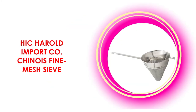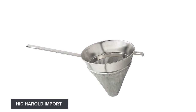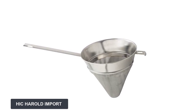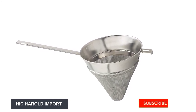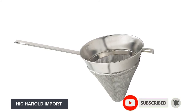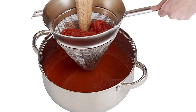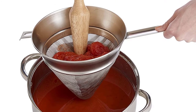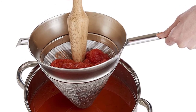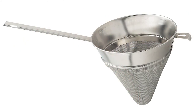At number five: Hick Herald Import Co chinois fine mesh sieve. This strainer's construction is excellent, with perforations small enough to allow only liquid to smoothly pass through when straining. All solids, no matter how small, are retained — no seeds, skins, or anything else goes through. Aside from the hook, it is also built with a stand. The stand makes it easier to rest the strainer and drain excess water from ingredients without harming the mesh, and allows you to do other things in the kitchen while the ingredients drain.